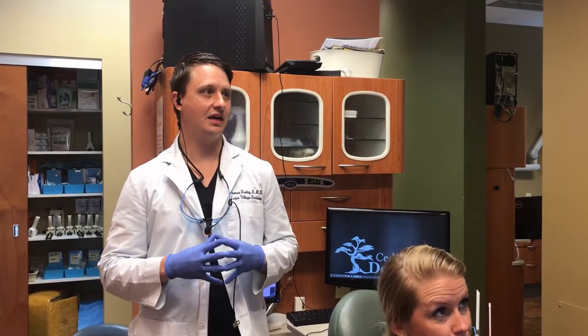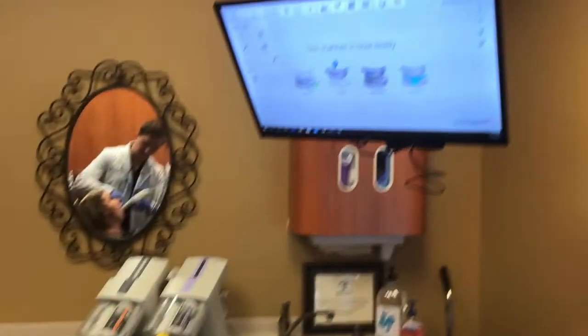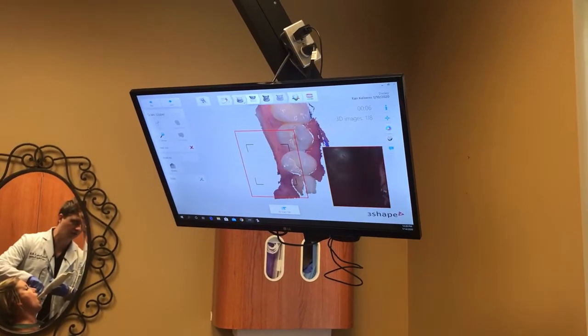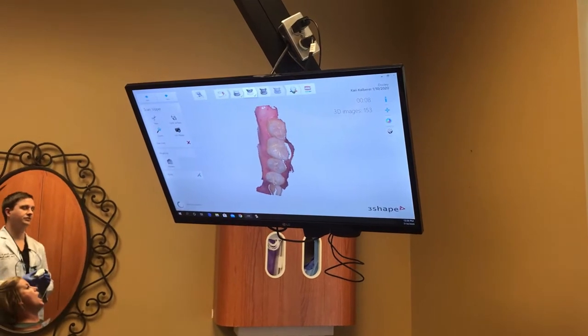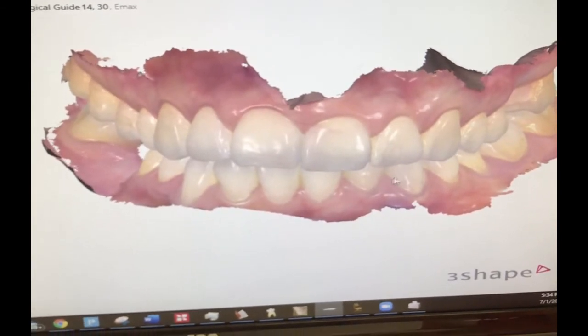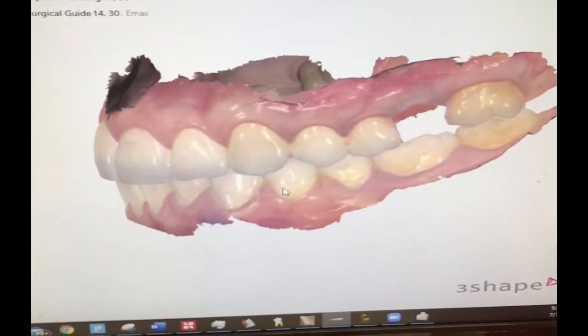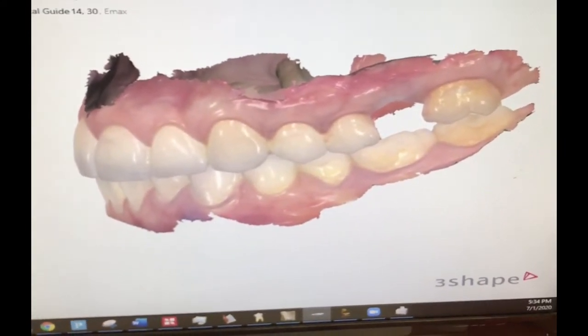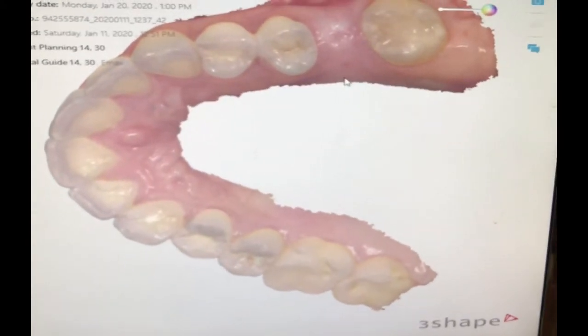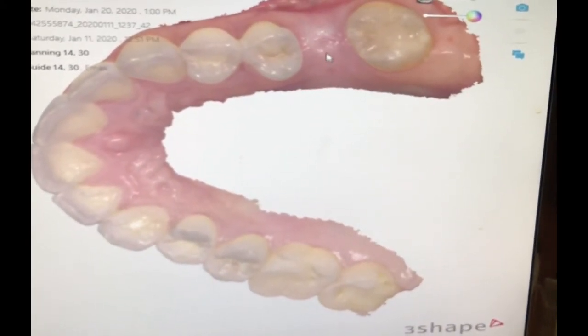The first step is taking an intraoral scan, which eliminates any impression material. We take this wand and start scanning — everything appears in color. This is our final result with the intraoral scanner: you can see it in actual color, showing where the space is. We are planning the implant in this space, and we can flip the lower arch to the side and show everything right there to start planning it all out.